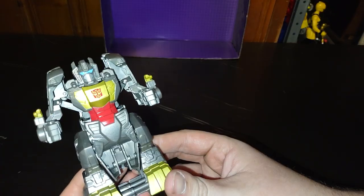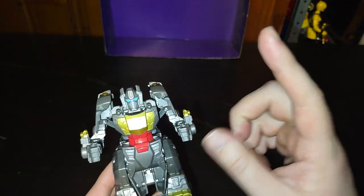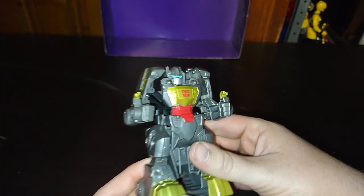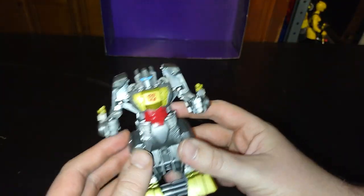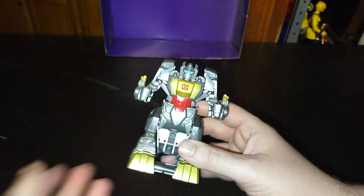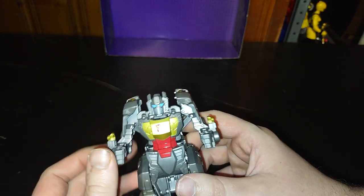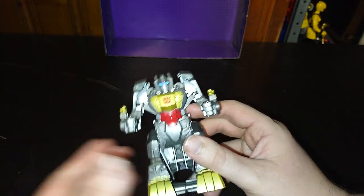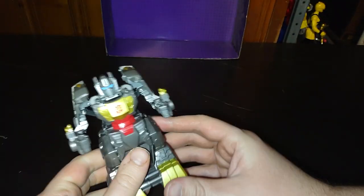Is Classic Hero Team Grimlock worth adding to any Transformers collection? Yes, he is a lot of fun. Sure, he's a little kid's toy line, but this toy is so much fun. I'm not even going to give it a complete dislike, except he doesn't have any articulation because this is a simple little kid's toy. But otherwise, not a bad-looking Grimlock figure — I'd give him a thumbs up for looking that good.